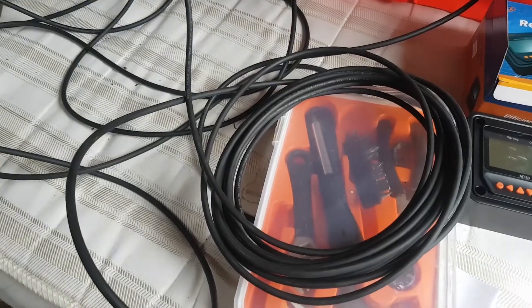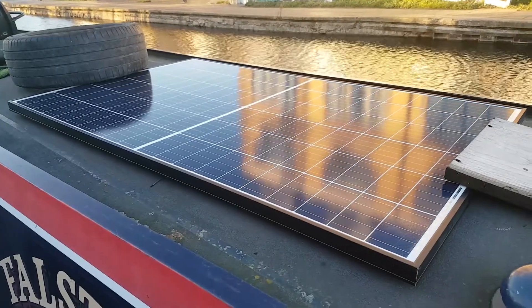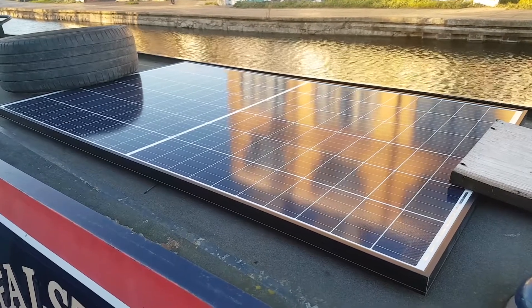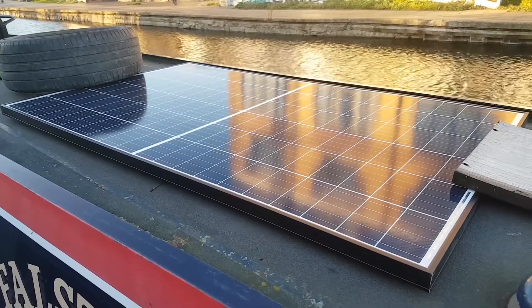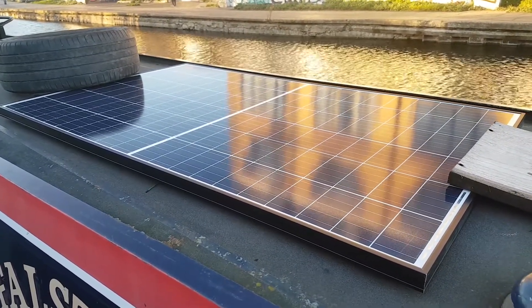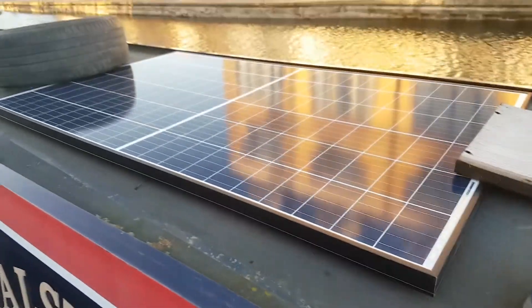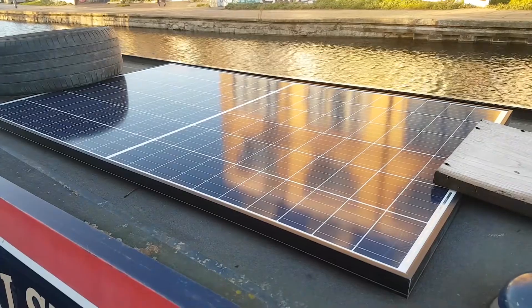We have a non-standard cable that plugs the two together using 6mm solar cable. I've got to work out the best way of holding down this solar panel — it's 300 watts at 24 volts going into the MPPT charge controller via that mushroom vent. The current plan, if I can route the cables, is to work out the best way of fastening this to the roof.